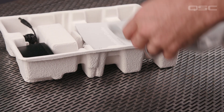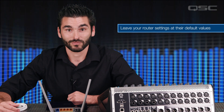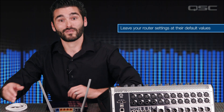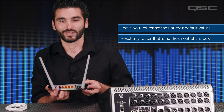If your router requires initial setup, proceed according to the manufacturer's directions. A lot of the Wi-Fi connection problems reported by TouchMix users are related to non-standard or custom configurations of the router. Unless you are a networking wizard — which I am definitely not — we strongly recommend that you leave your router settings at their default values. And if you're using an existing Wi-Fi router that's not fresh out of the box, it's best to reset that router just to make sure you have cleared any unsavory custom settings.